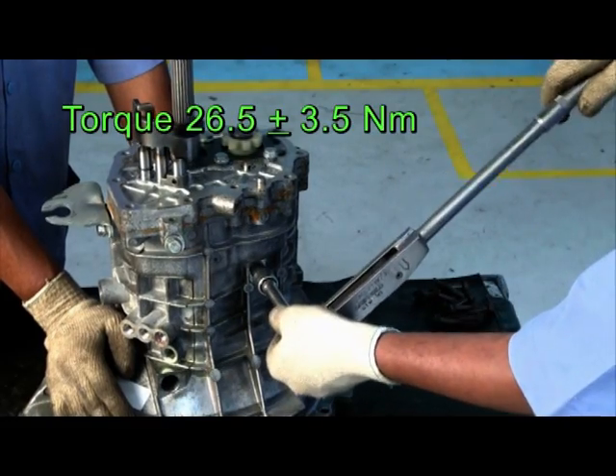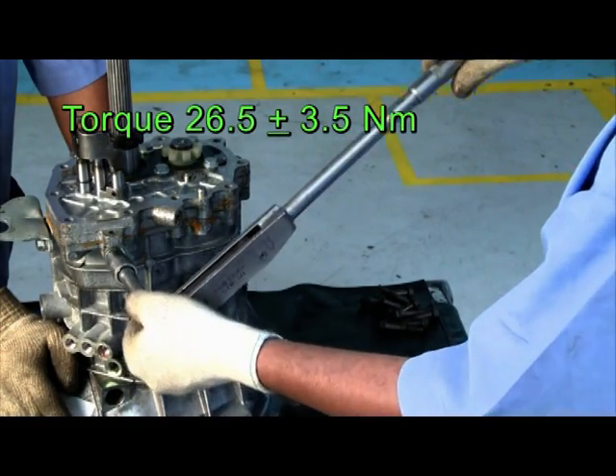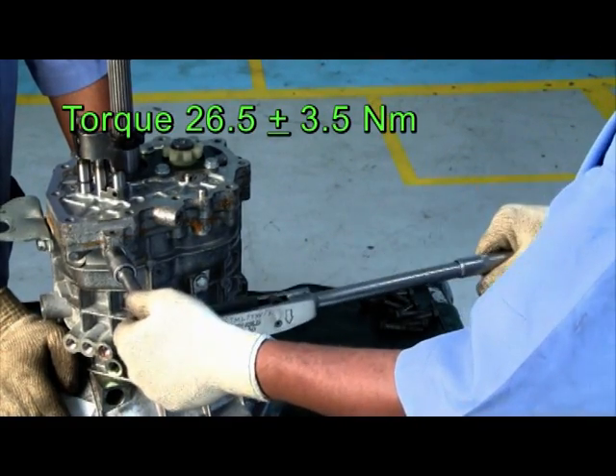Set the torque and tighten idler shaft bolt. Set the torque and tighten pivot pin bolt.